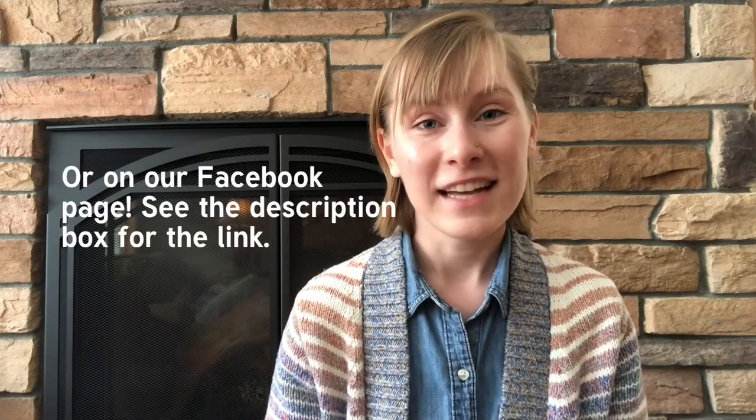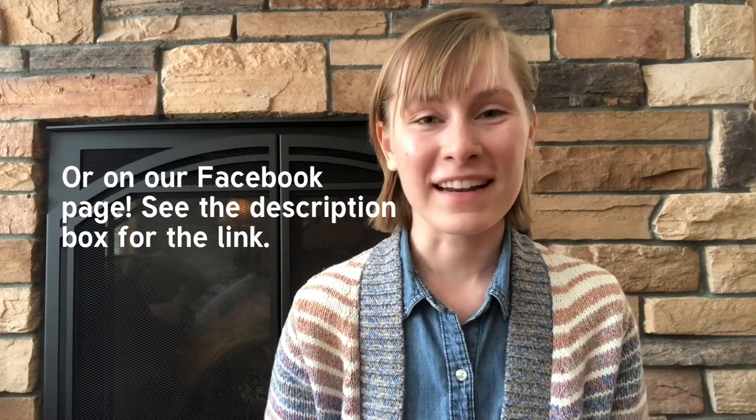Thank you so much for watching. I hope that was a helpful tutorial to teach you the purl stitch. If you have any questions, feel free to comment on this video's post on my Instagram at thechickadeeknittingclub. Stay tuned for the next video, where we'll be combining the knit stitch and the purl stitch to create a brand new stitch called the stockinette stitch. I'll see you then!